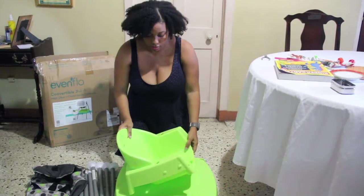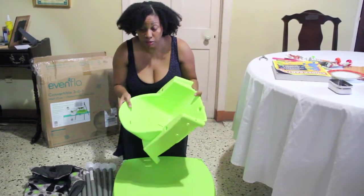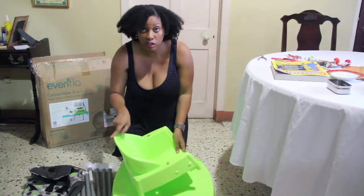To assemble the product, there are a few parts. This is actually three parts: the table top, the chair, and the shoulder rest.